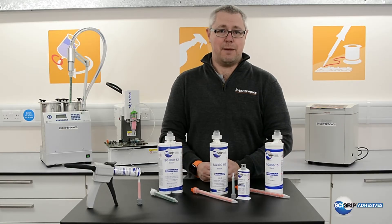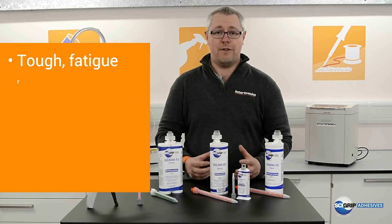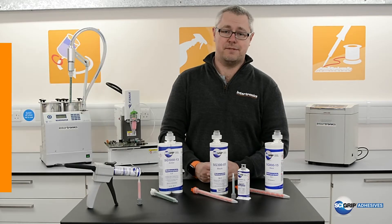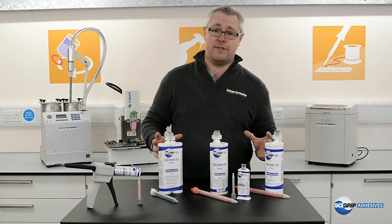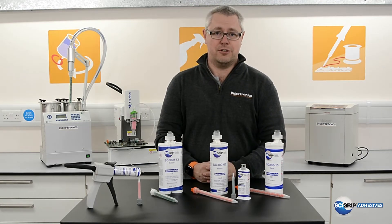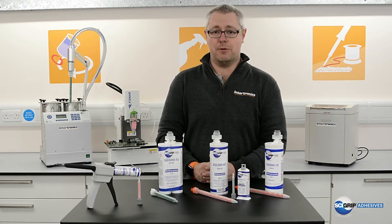MMA adhesives typically bridge the gap between polyurethane and epoxy chemistry and provide very tough, fatigue resistant bonds that have very high peel strength and very high lap shear performance. These materials are typically quite fast — the chemistry is available in a range of different cure schedules for your production needs, whether you're trying to reduce bottlenecks in production or simply speed up your process.